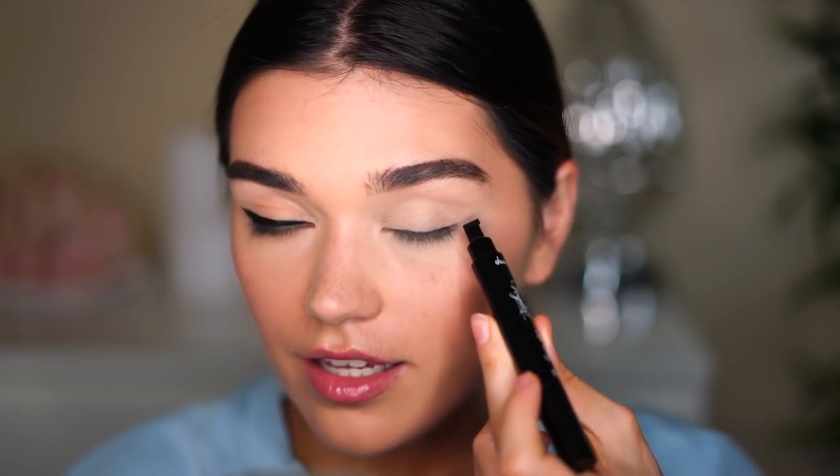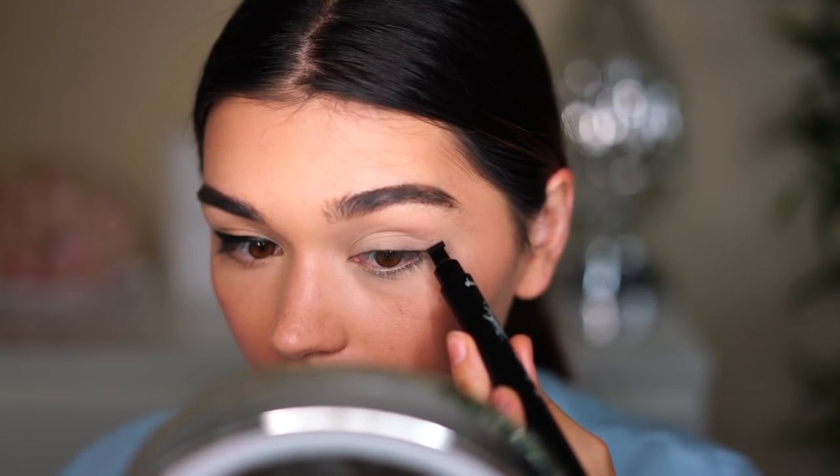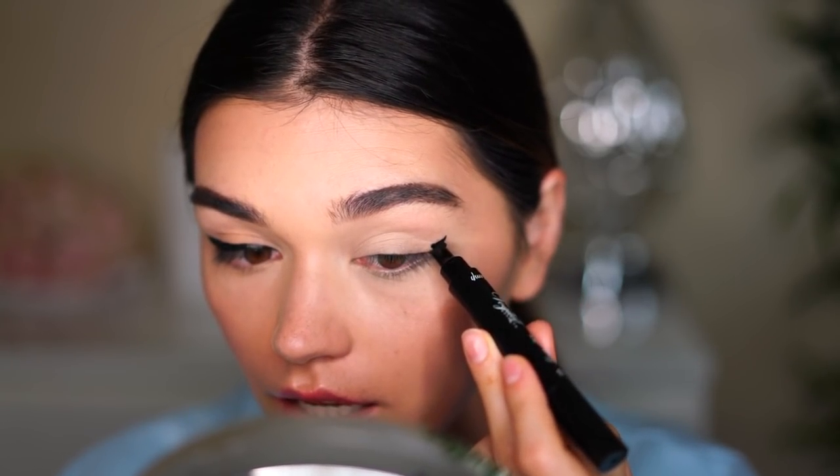Now let's try to do the left side. The instructions say you should have the point in the direction of the end of your eyebrow. My brow — I don't know where it ends because I'm growing them out, so there's hair everywhere. Let me try. I'll apply it — okay. Now I'll just try to fill in the rest of the liner, correct the lines, and make the line thicker to match the right side. I'll also apply some mascara.